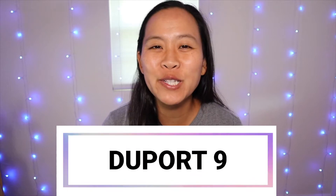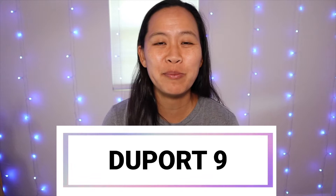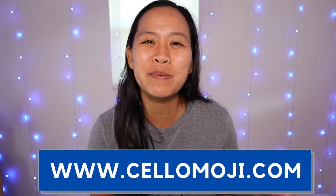Are you trying to learn DuPort Etude No. 9 for Allstate, Allregion, or just to improve your own cello skills? Then stay tuned! In this video I'm going to give you some key tips to help you master this etude. Hi, my name is Liz from cellomoji.com and I give you tips and tools so that you can learn to master all of your cello music.